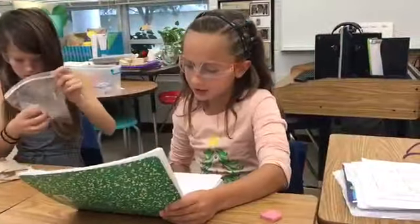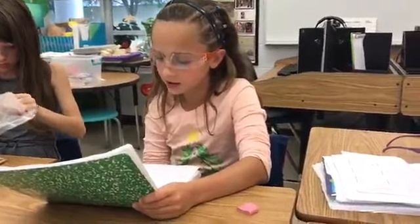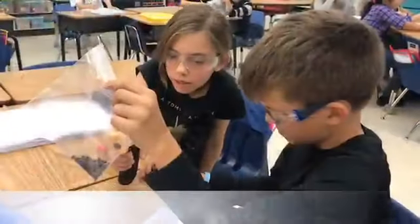My conclusion is the longer the cube sits out, the hotter and the more melted it gets, and it starts to lose color too. 19.3.